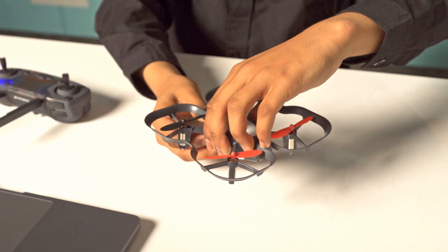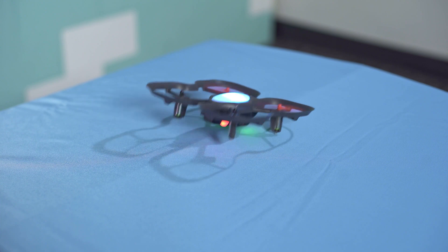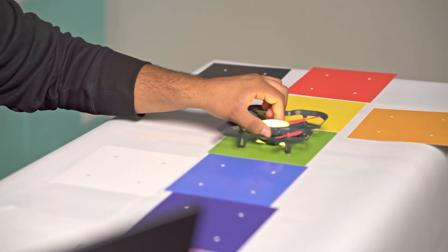With Code Drone EDU, you can move around and your code comes to life. You can fix it, fly it, have multiple drones at once, and it's really great for the classroom because it's so easy to fix. Kids are up and moving and your code really comes to life. Code Drone EDU is the perfect drone for the classroom.